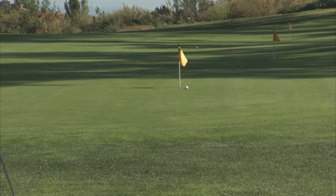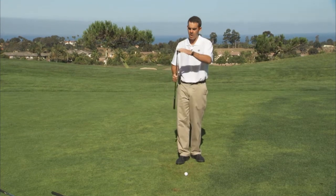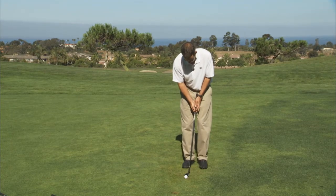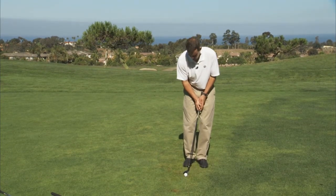You can also use this hybrid if the lie is really bare like so. The bottom of the club makes it really easy to slide it along the ground. Again, I'll use the same idea: putting stroke, ball a little back, handle and weight a little forward.